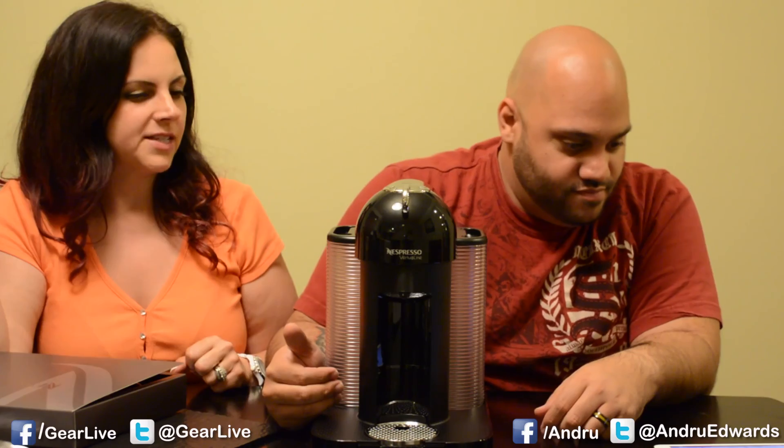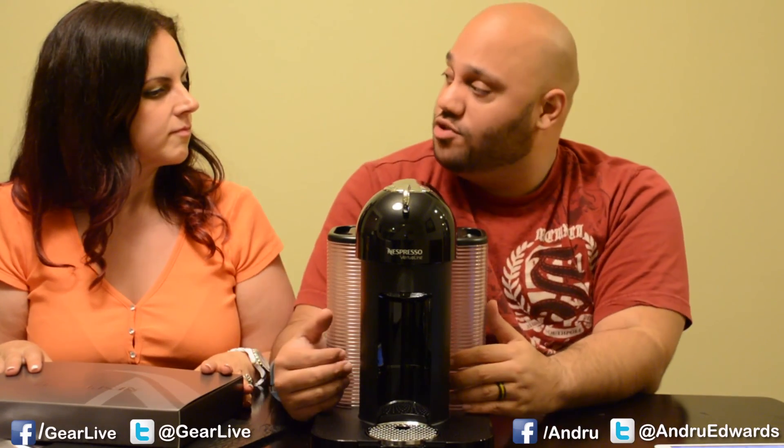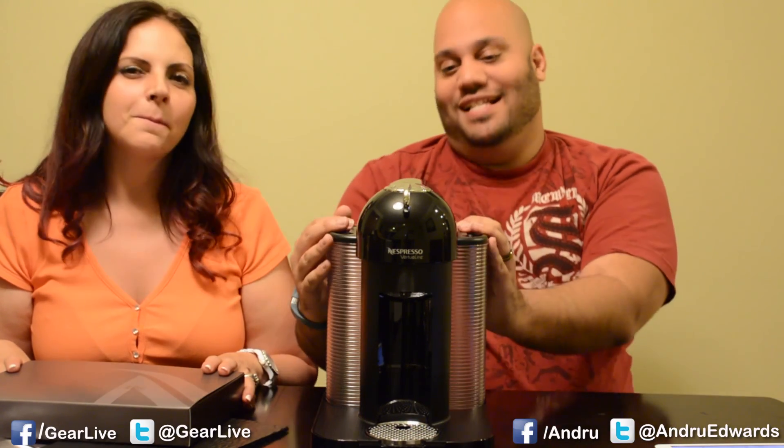I'm thrilled to own this black one because I cannot wait to make a delicious cup. It only takes 15 to 20 seconds to heat up the water, so 15 to 20 seconds later it's pouring your coffee out. Very quick, no clean up - a no mess solution, and you get that wonderful crema. Do you call it Joe or do you call it coffee? You're getting a cup of Odesio!